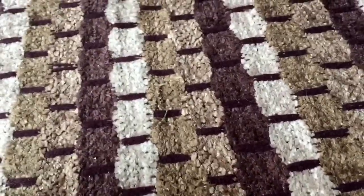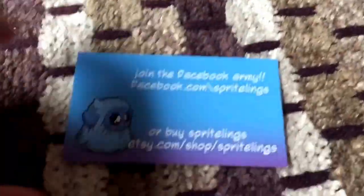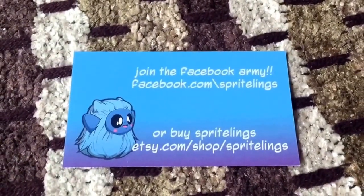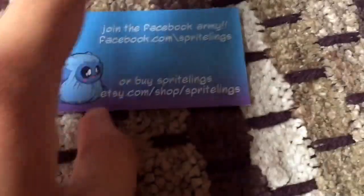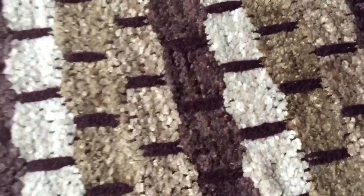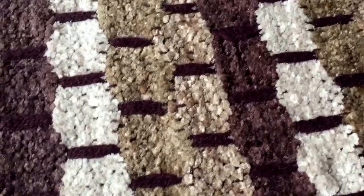Today we have a toy from a brand new company called Sprightlings. On the back of their card that they also included you can see their Facebook page. Now this bottom link is not their shop anymore. They have a brand new shop which I have linked to you guys in the description, so definitely check that out.